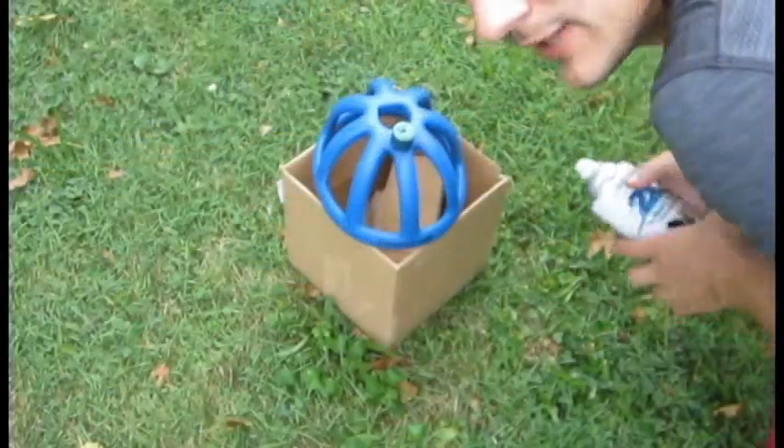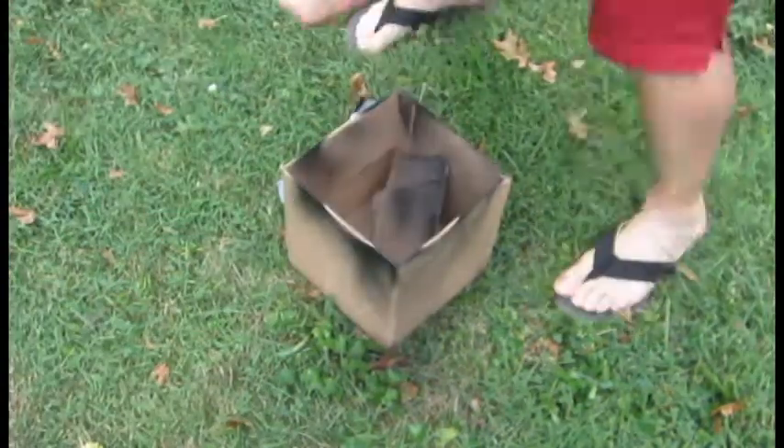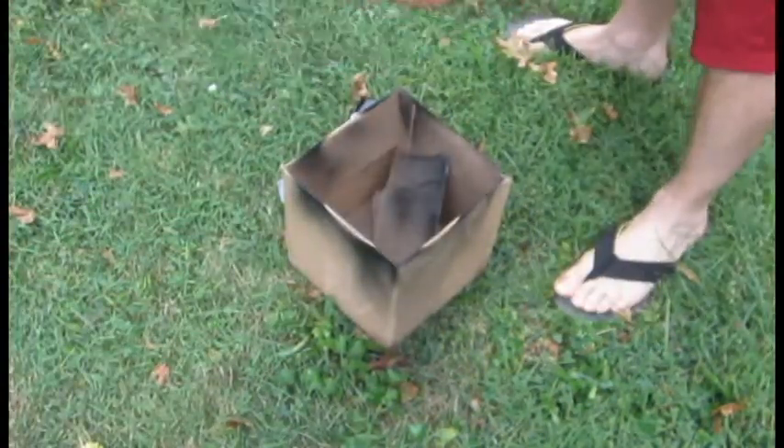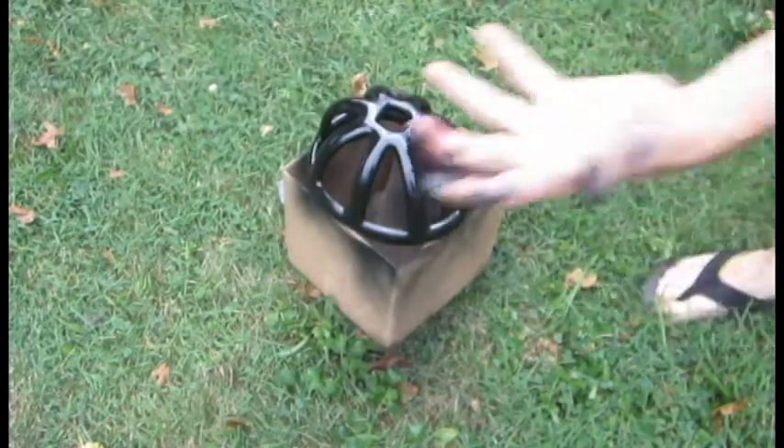I'm going to go ahead and paint this thing black. I just got to wash my hands.